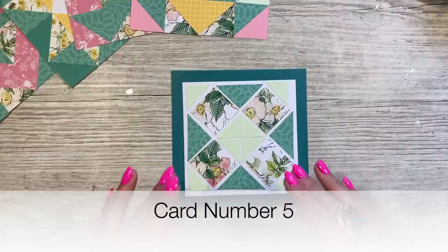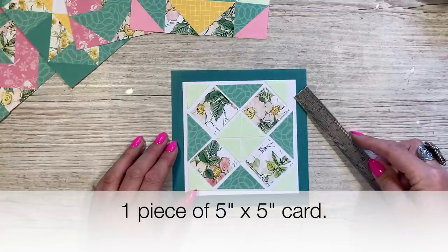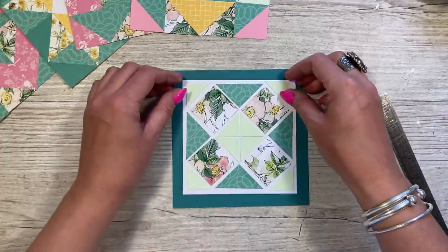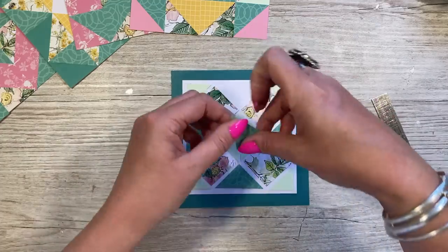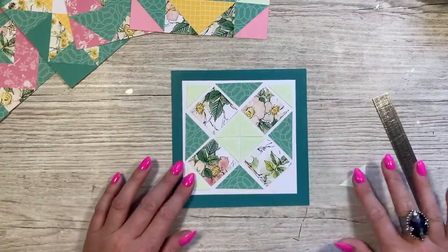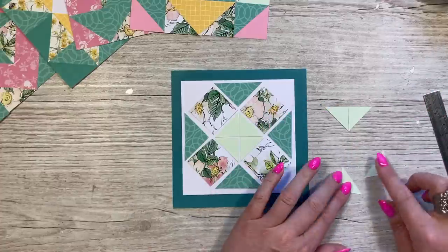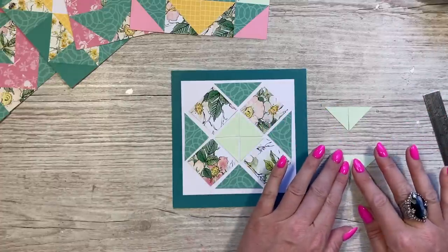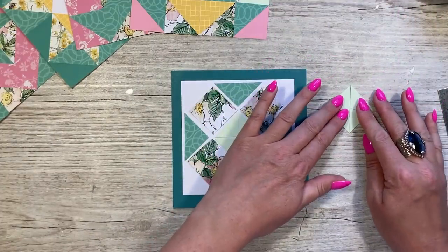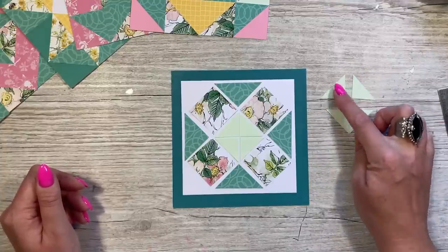For card number five I've gone a bit different with the layout — a bit smaller. I've cut a white piece of five by five, and the squares are still one and a half inches, but I've cut the halves in half again to give me a smaller triangle. So it would have been like that, and then in half on the diagonal, and then in half again — giving you these tiny pieces.